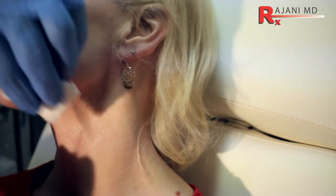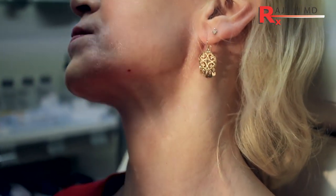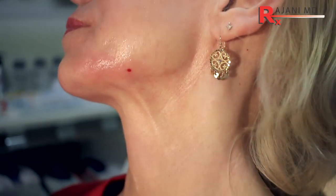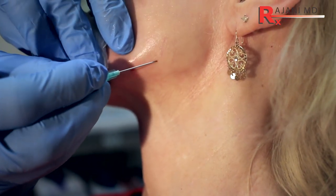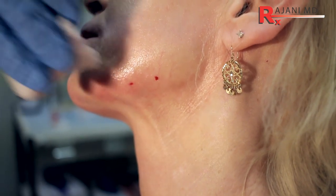You can see a platysma band there — I'll put neuromodulator in that. You're going to add neuromodulator for sure to that platysma band. I want to concentrate my filler back at the gonial angle.